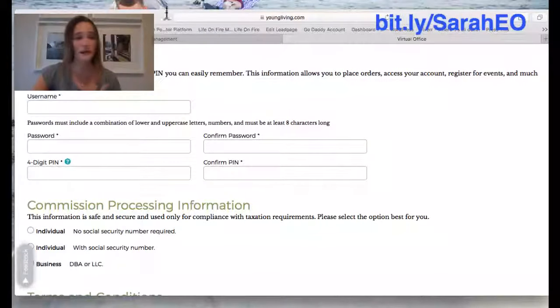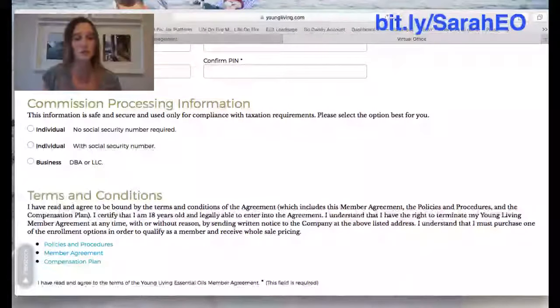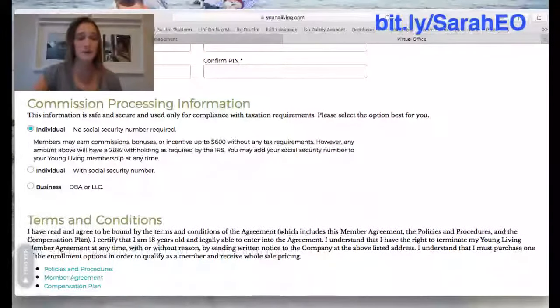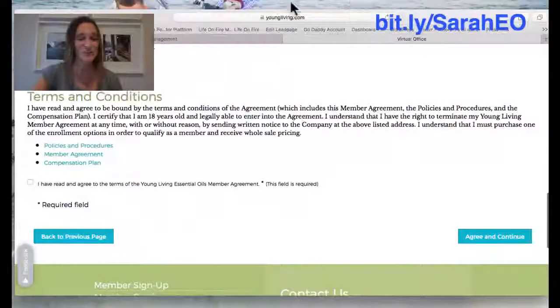Next it's going to ask for commission processing information. If you just want to get a kit for yourself and not do this as a business, click the first option — individual with no social security number required. If you do want to do this as a business, you can choose the second option and enter your social security number for tax purposes. Don't worry about that for now — just click the first one, and if later you want to do it as a business, you can always call back into Young Living and give them your social.